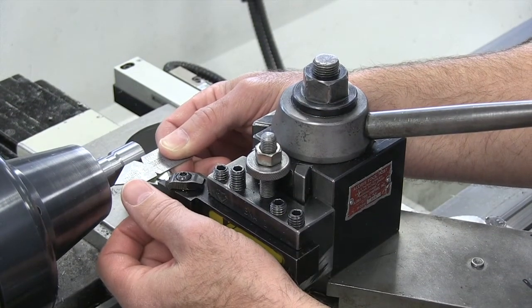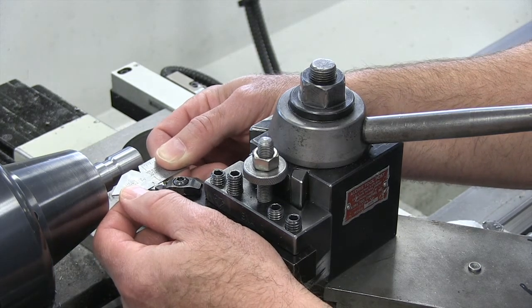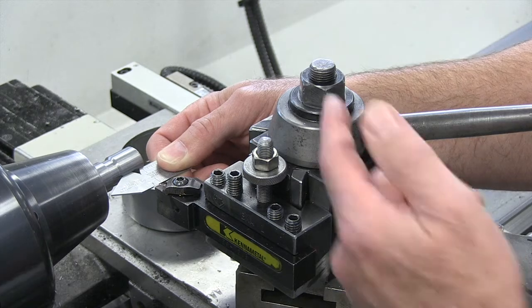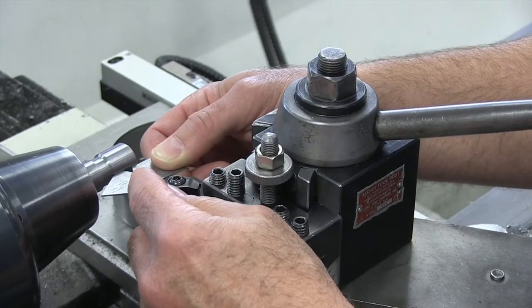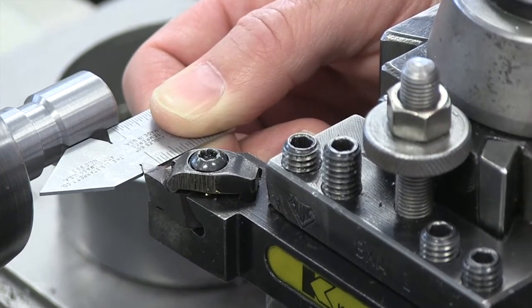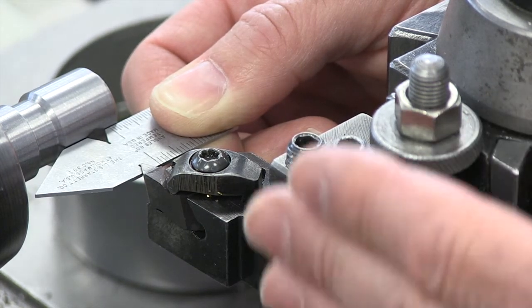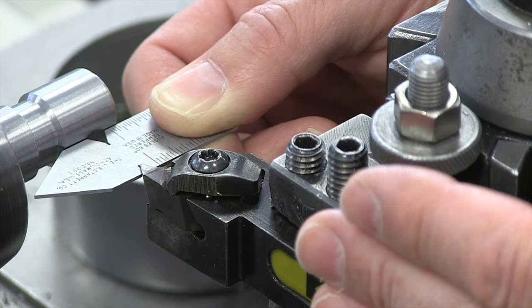Using my center gauge, I'm checking to make sure that my tool is perpendicular to my workpiece. If our thread was off and not lined up properly, then this wouldn't fit any other fastener. I've loosened and retightened our tool post, oriented it so that this center gauge fits right in, and it looks pretty good — it lines up pretty well. So now I am assured that my tool is perpendicular to my workpiece. I've also checked the center height of the tool to make sure that it's going to be cutting properly on our workpiece.